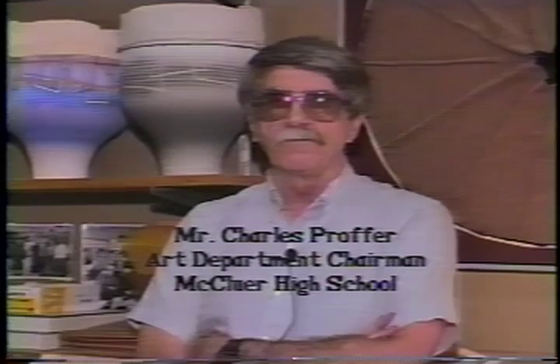Hi, I'm Charles Proper, Art Department Chairperson here at McClure High School. Since our message is a visual one, I'd like to take you on a visual tour of our department and show you what we offer the students here at McClure High School.